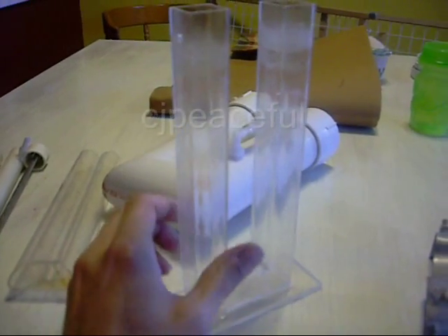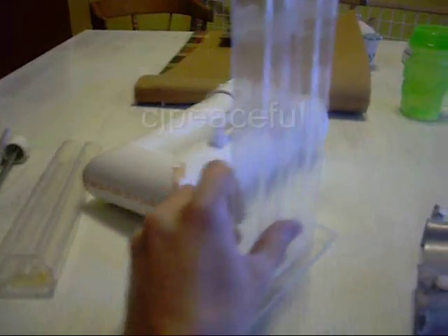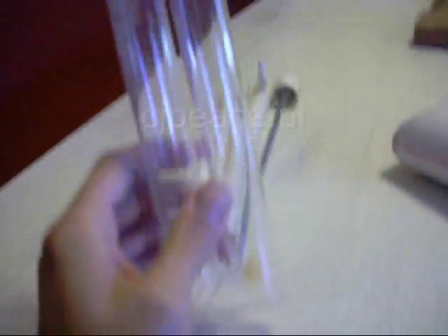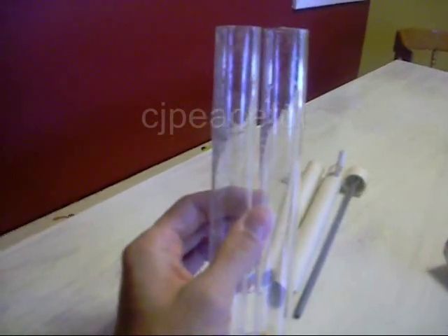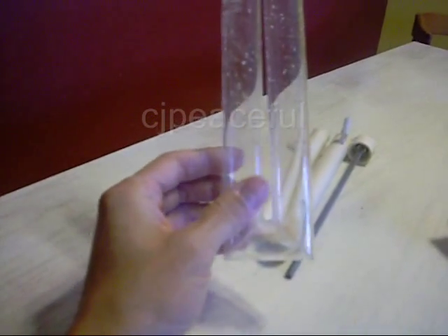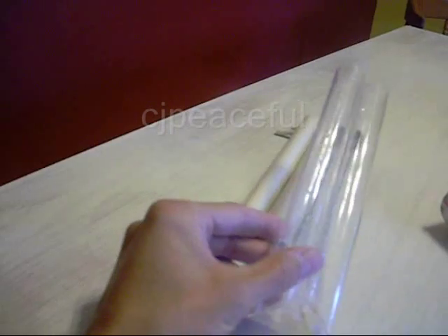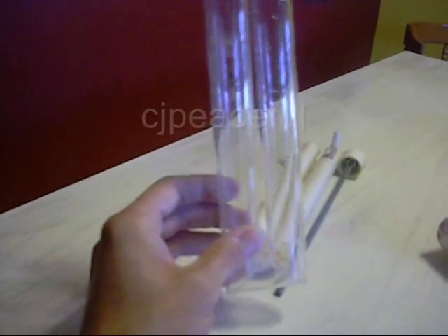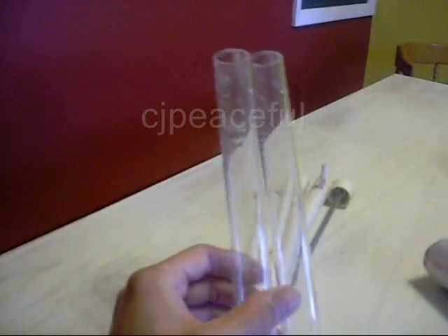I took this idea and thought I'd move on to something a little different. I thought, well, maybe if I can decrease the gap between the electrodes, I could possibly draw more current, and maybe incorporate some washers onto the threaded rods to increase the surface area — those two combinations may increase the production.